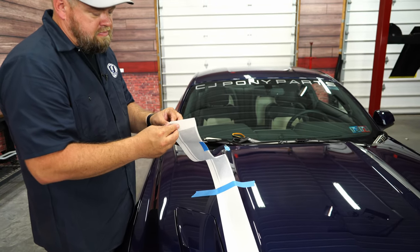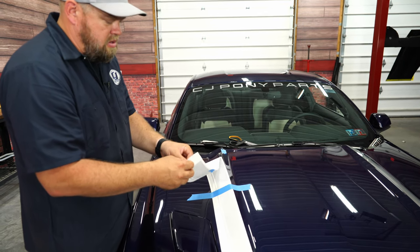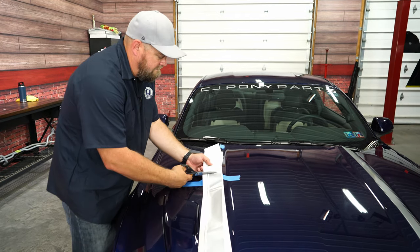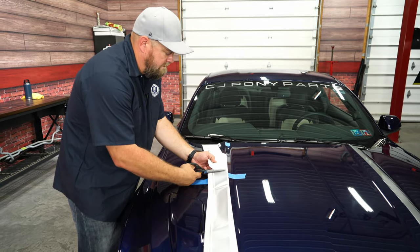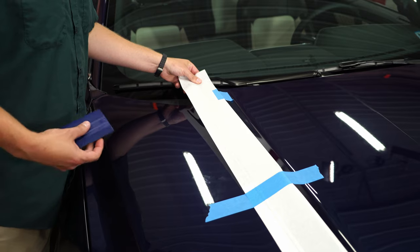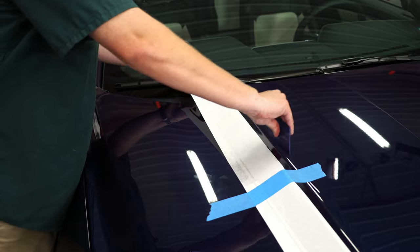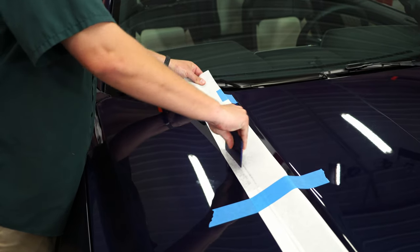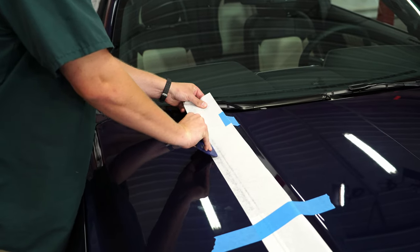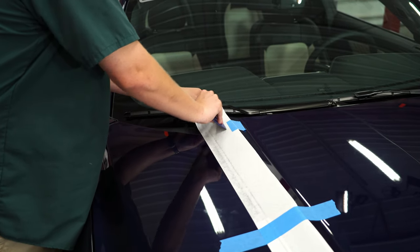Take off the backing. Pull it back — don't pull real tight. Pull it back, line it up with your blue tape, and then just work the sticker onto the paint. This up-and-down method definitely works better than just pushing front to back.